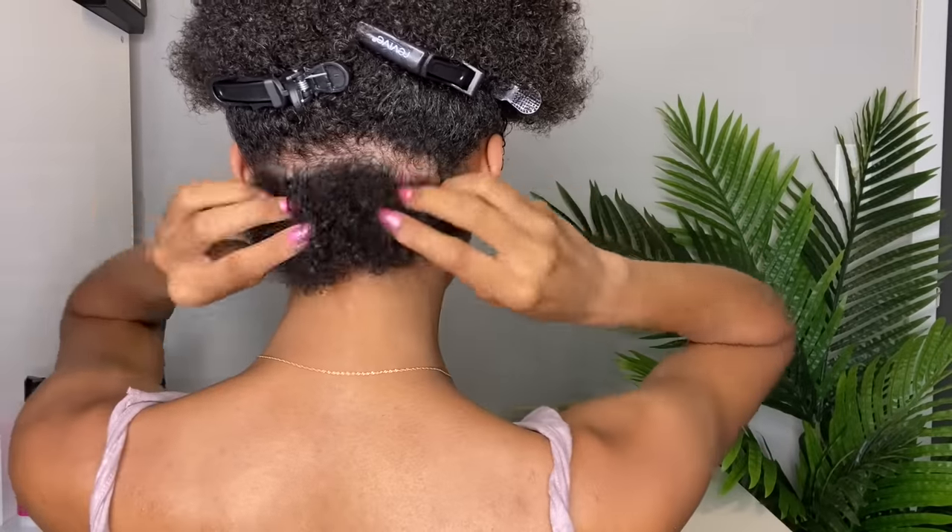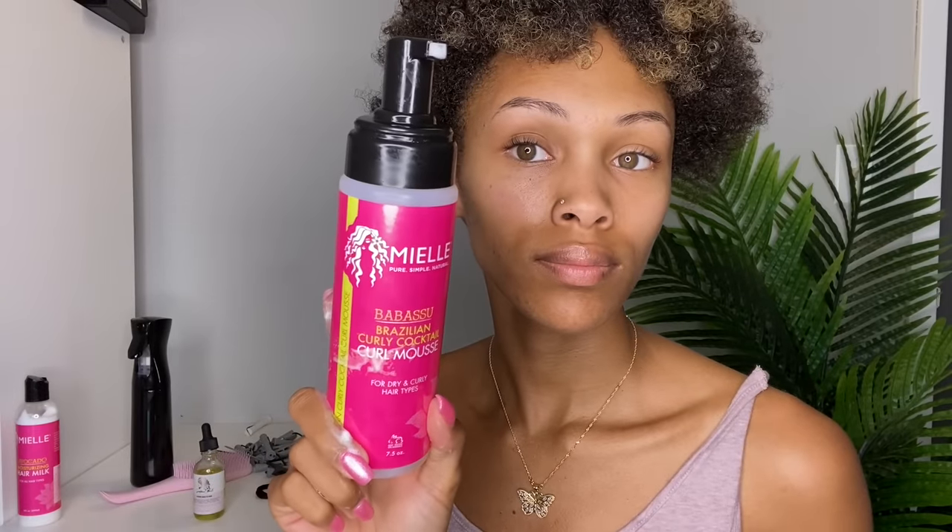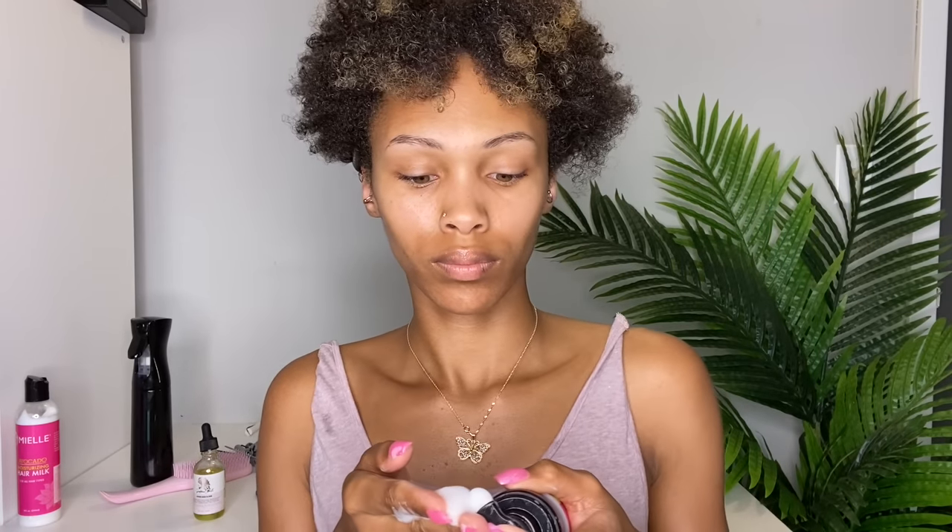For my first section, I parted my hair halfway from ear to ear, then split that in two, and then split those in two again. I wanted to work in small sections because these perm rods are small — you don't want to try putting a huge chunk of hair on them, it's just not going to work out. Now I'm taking my L mousse and running that down my hair. I love using mousse for perm rod sets — you can use a cream too, but I really wanted some hold. This is the Brazilian Curly Cocktail curly mousse, which is almost empty, and it's one of my favorites.